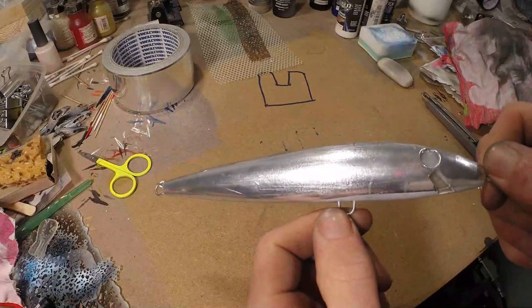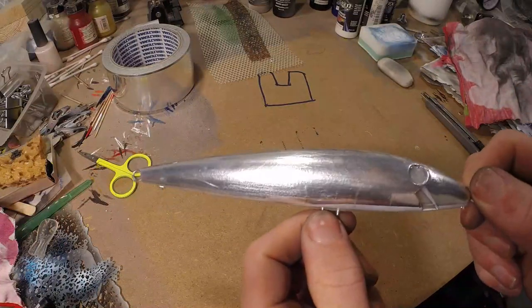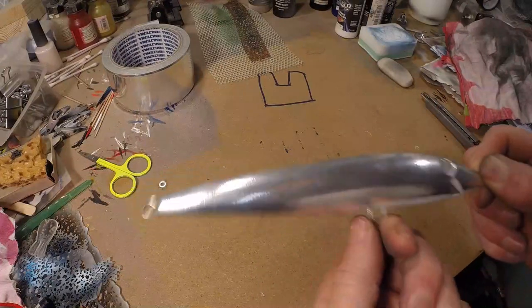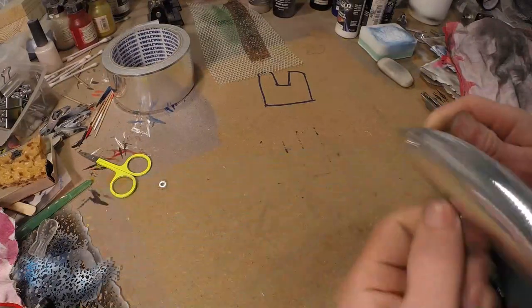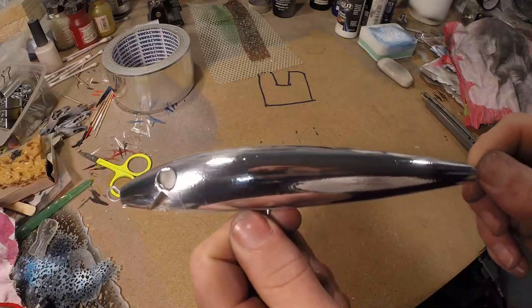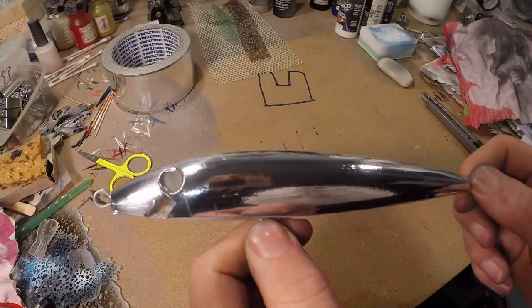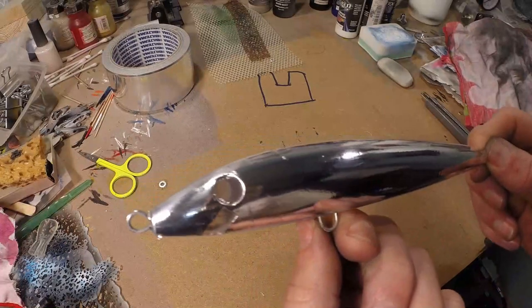Last but not least — if you have a flat surface on the lure, you can polish it up and get a totally different result. Here is before and here is after — as you can see, it's almost like a chrome look. The difference is insane, and I will show you how you can do this. You can only do this on flat surfaces because we will be polishing this up with metal polish.